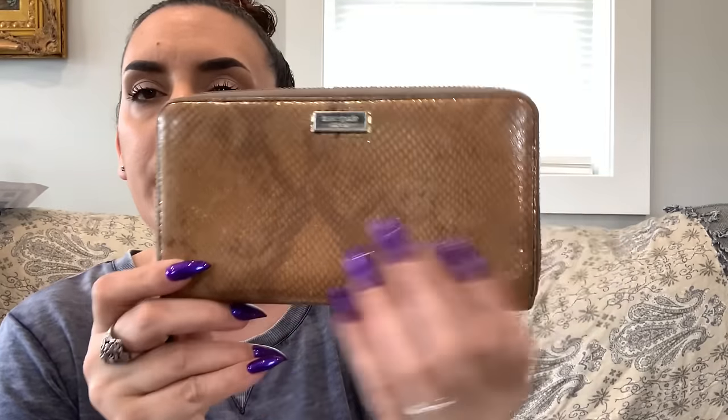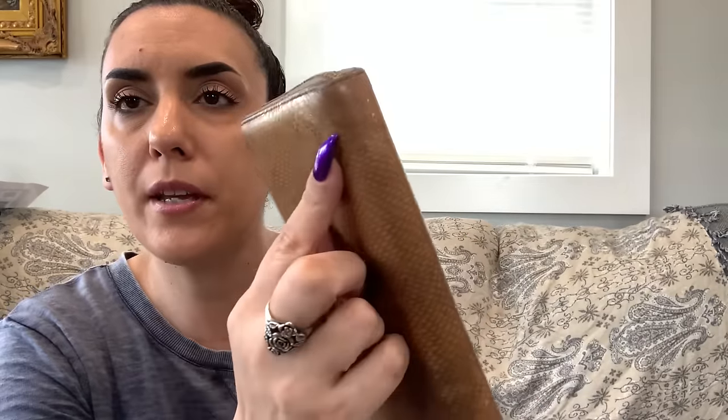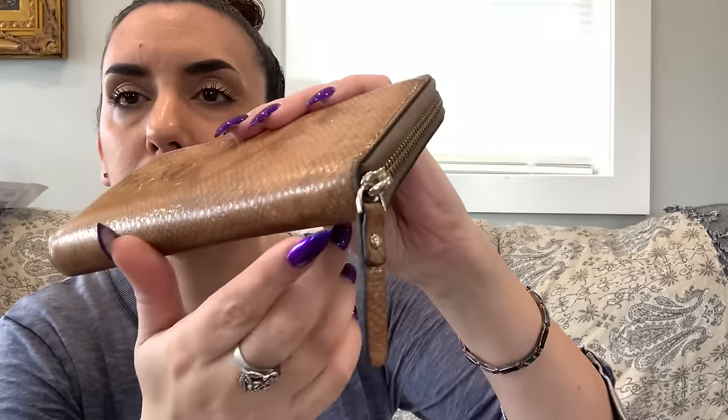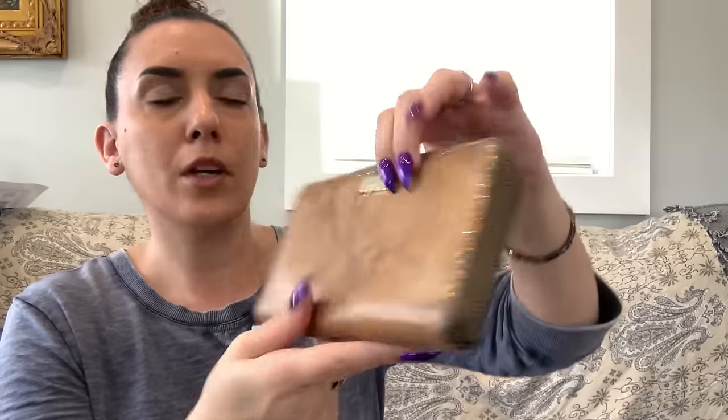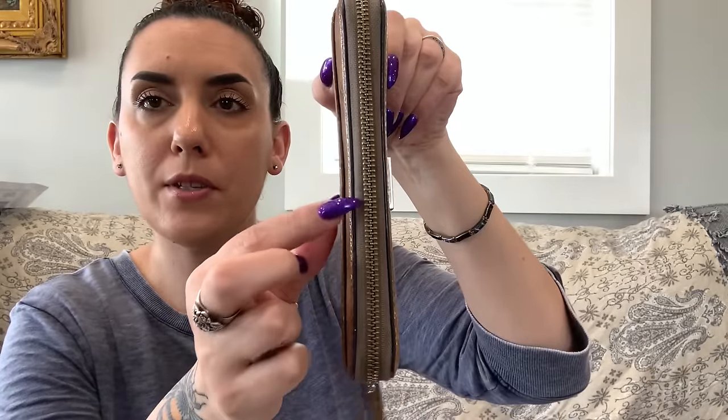Next is a Kate Spade wallet in snake print with gold metallic detail — the metallic has worn a bit but it's still in usable condition. There's a back pocket, the teeniest bit of corner rubbing, a couple little scratches on the spade logo, but the pull is in great condition.